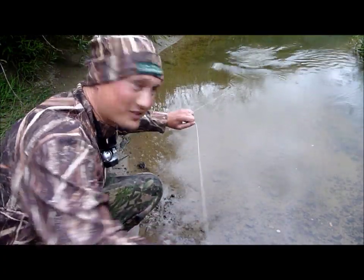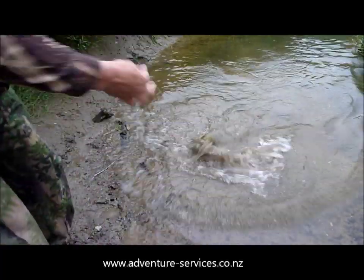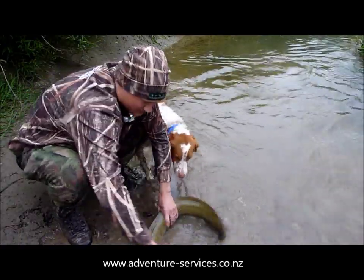I've got one! I've got one in here! Oh yeah! Look at this baby!